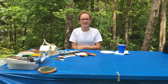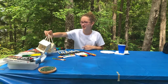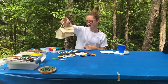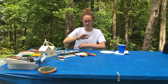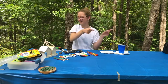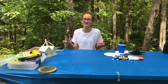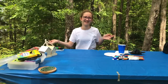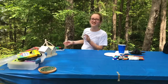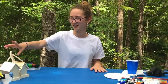Hi guys, welcome back to the video, it's Jenna! Today we are going to be painting the bird houses. We got these from the dollar store — almost everything here is from the dollar store. We also have bird seed, and as you can tell we are camping, with beautiful trees in the background.